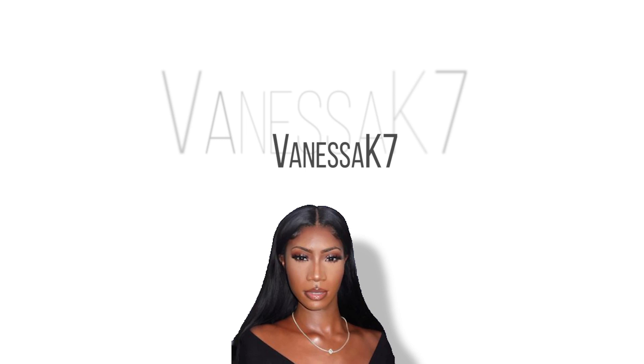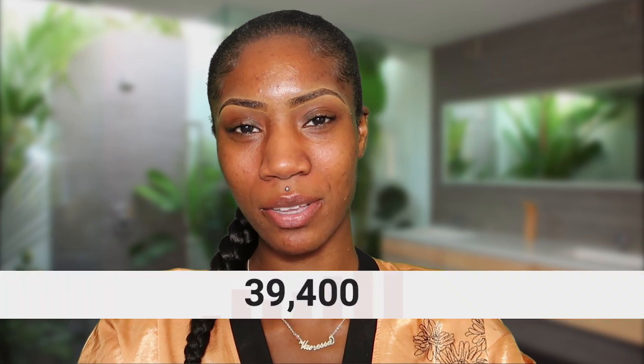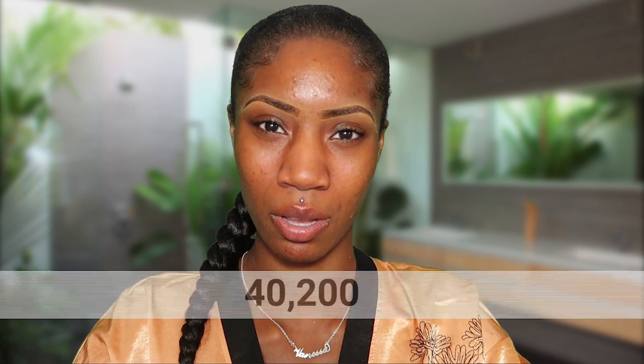How much I am craving it — but no nose contour. Hi guys, welcome back to my channel, it's your girl Vanessa K7 and I'm back with another one. I'm smiling so much because you guys have brought me to 40,000 subscribers and I am just overwhelmed. 40,000 of you are subscribed to me and I'm so happy and so grateful. Thank you guys so much, I really really appreciate the support.